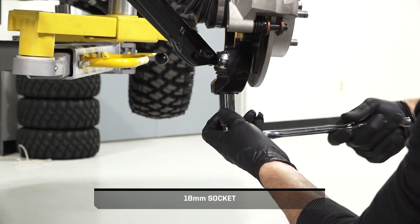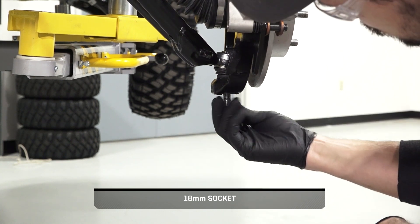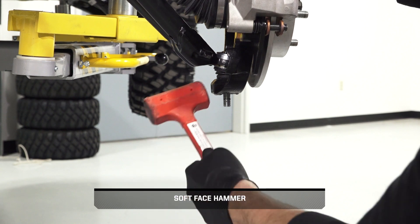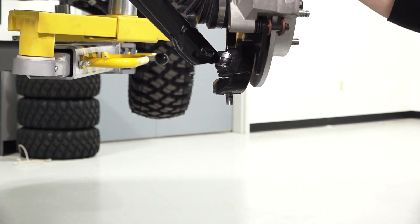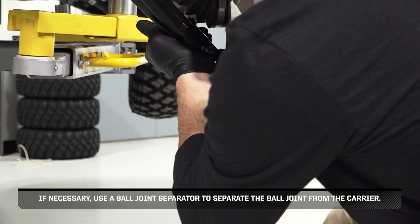Then, remove and discard the lower ball joint nut. Continue by tapping the bearing carrier on the indicator mark to loosen the ball joint end. If necessary, use a ball joint separator to separate the ball joint from the carrier.